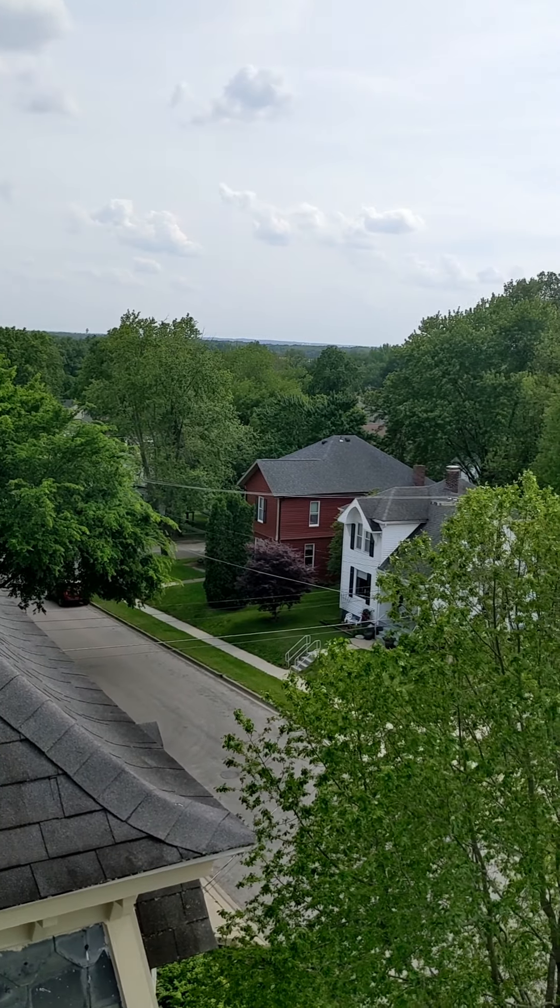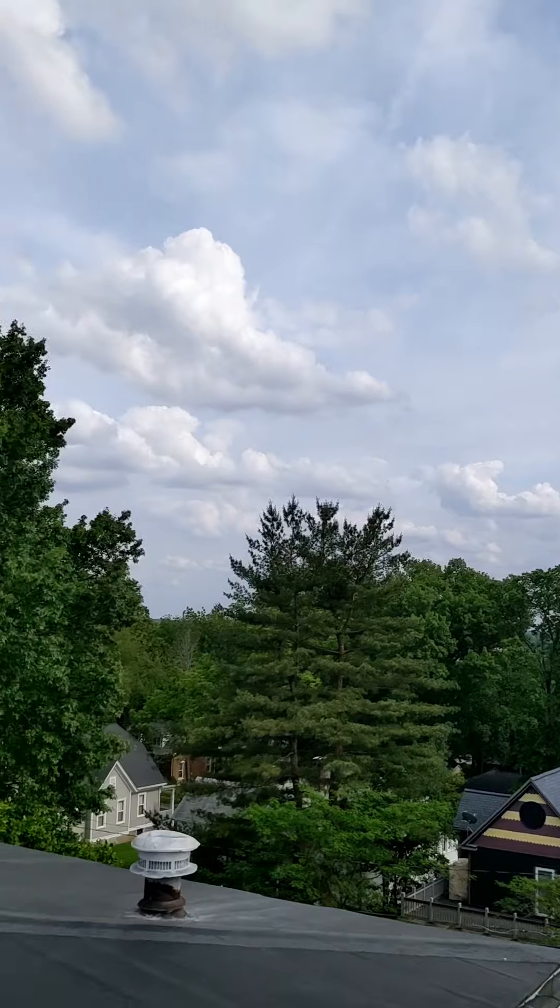All right, so this is your view while you come to work at my house. It's not bad. I can imagine — I was even higher when I was painting over at the top.